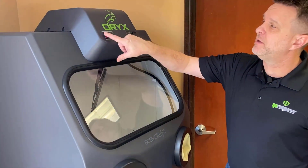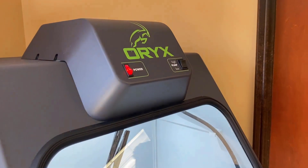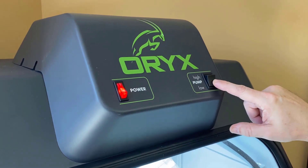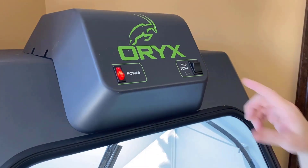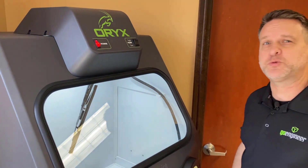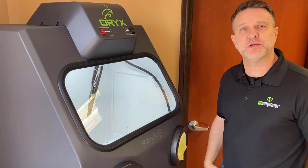Once we got it into place, it's as straightforward as turning on the power supply button. At the top there is a pump for a high and a low function for the water flow. We set ours to low and we've found that for the most part the low has worked perfect for our needs in this facility.